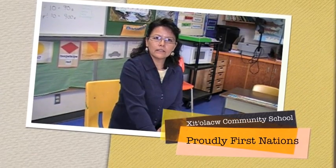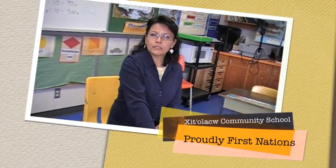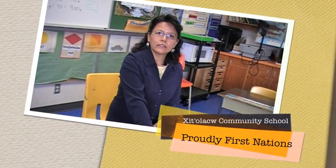Jump Math has been a really good experience for me and I really encourage teachers to use it. It is a lot of fun for the students and it's encouraging. It gives you a lot of hands-on ideas if you follow the manual, and students love it. I've seen my students excel in leaps and bounds and they enjoy it.